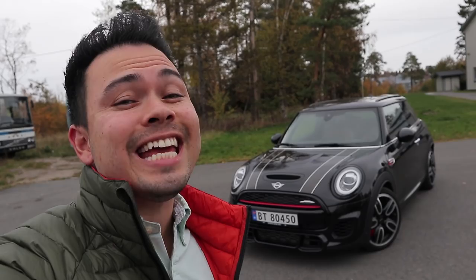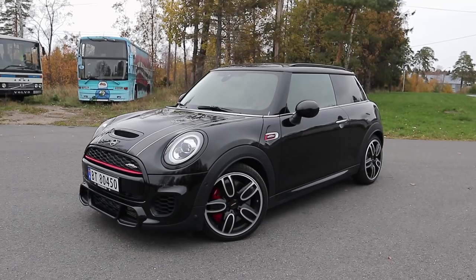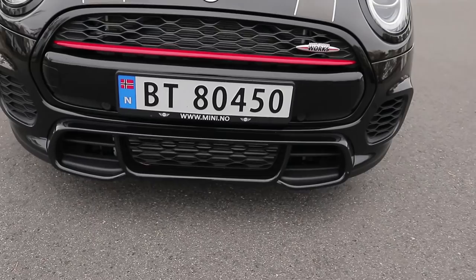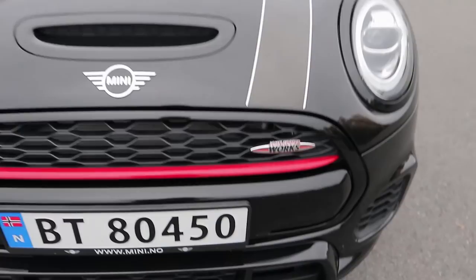Starting off with the exterior color, this color is called Midnight Black Metallic. It's a very deep metallic black paint color and I think it fits the John Cooper Works version very well. Everything is just blacked out on this car as you can see here from the front end, the front bumper, the details down here on the lower bumper, the spoiler down here, which is very reminiscent of early 90s Audi and Porsche RS with the honeycomb grille there in the middle.